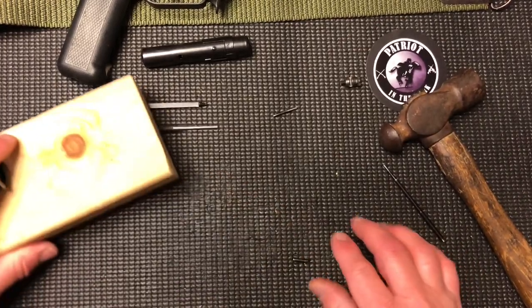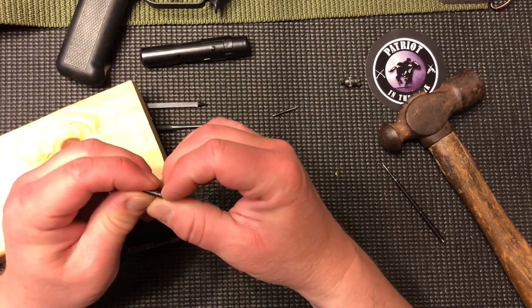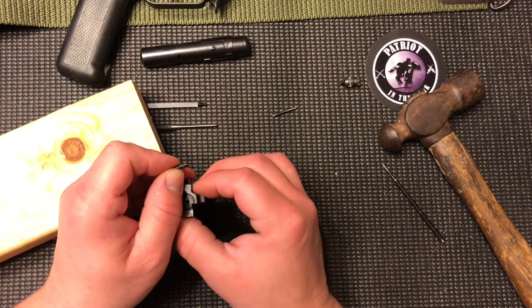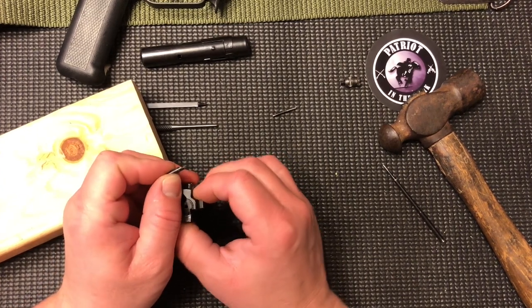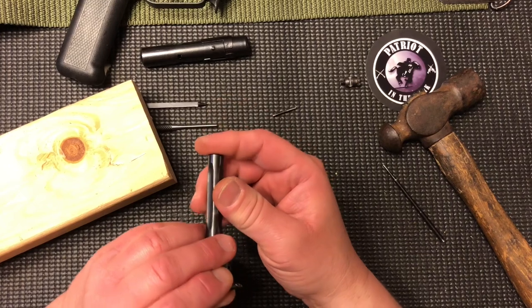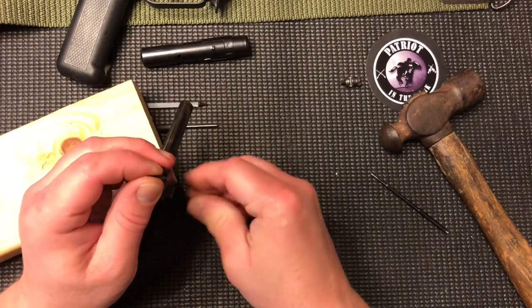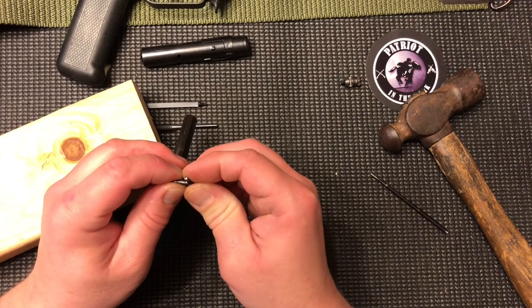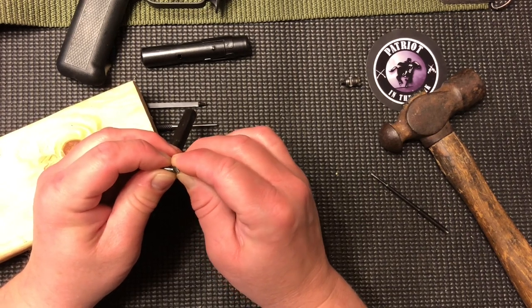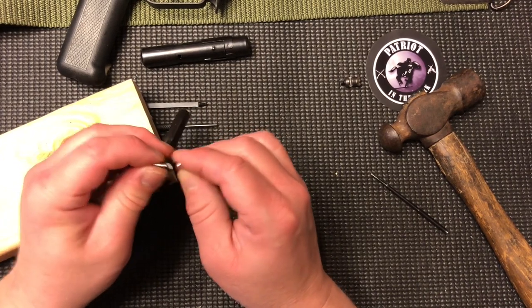Now let's look at the extractor pin — this is the pin that has a notch cut into it. The notch portion is the portion of the pin that sticks out on the 12 o'clock position of that lug, and the notch actually faces towards the hammer end or the butt end of the bolt. The retaining pin for the firing pin rides just behind that extractor pin, and they overlap maybe half a width of the pin — that's why you have to take the firing pin retainer out first, because otherwise you can't drive the extractor pin out.